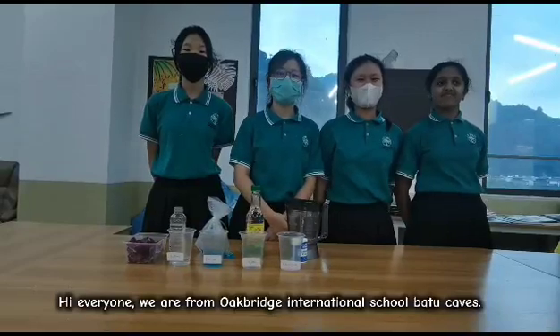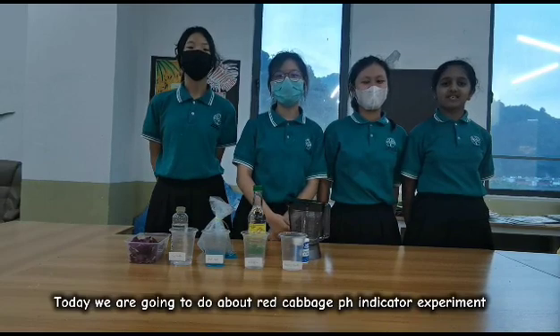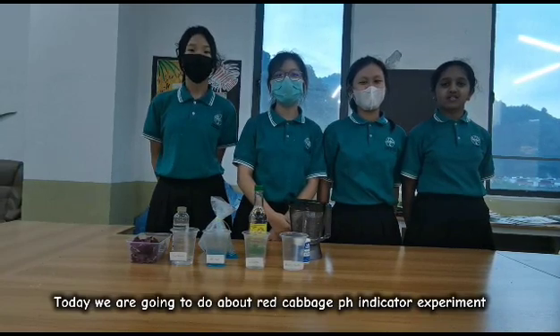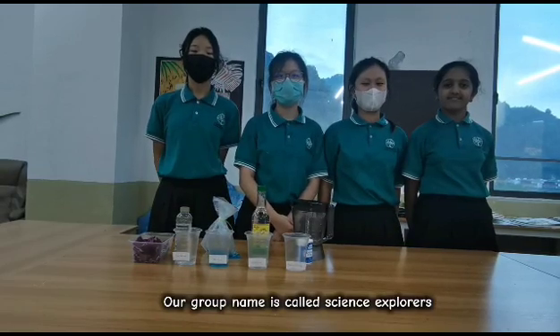Hi everyone, we are from Oak Ridge in the National School. Today we are going to do the red cabbage pH indicator experiment. Our group is called Science Explorers.